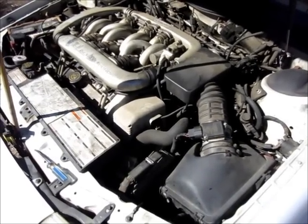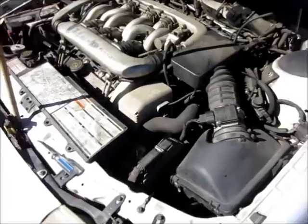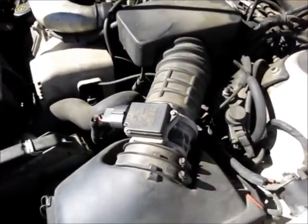Today I'm going to steam clean the inside of my engine by injecting water into the air intake.